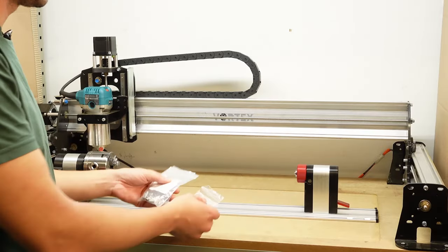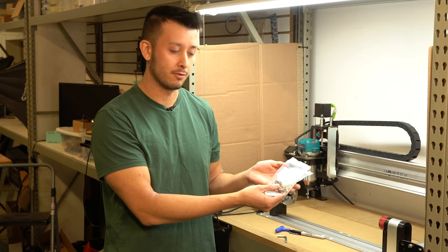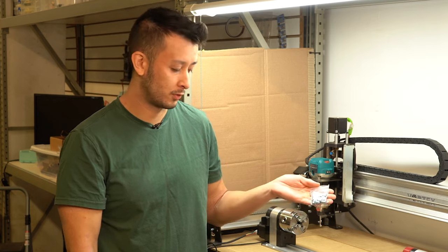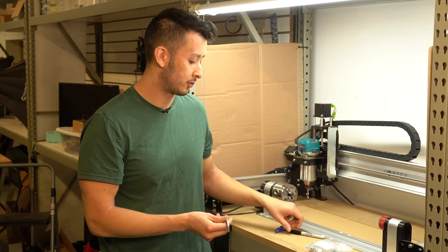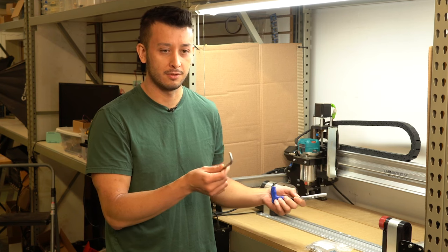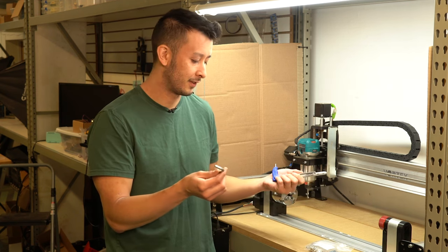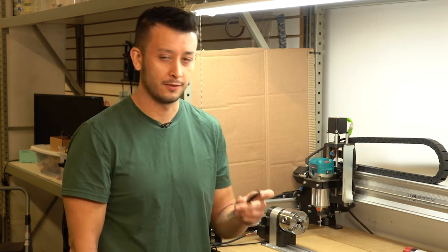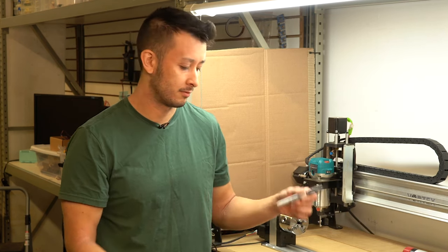There are just a couple things we'll need. These are the quarter-20 by three-quarter-inch screws — there are two bags included with your kit. Then these are the threaded inserts, which you may or may not be familiar with. Otherwise, you just need a six-millimeter Allen key; if you don't have one handy, you can use a seven thirty-seconds Allen key. And your regular four-millimeter Allen key included with your kit, and obviously a Sharpie or marker.